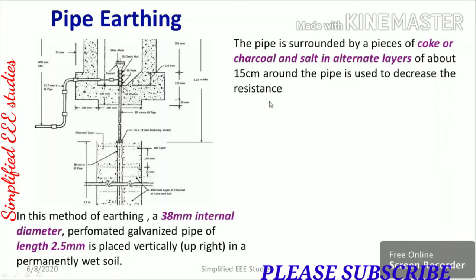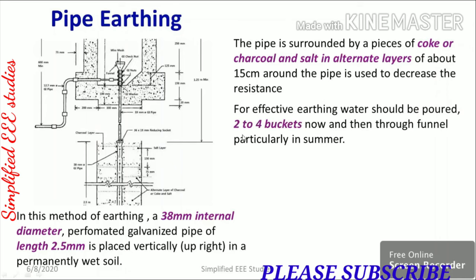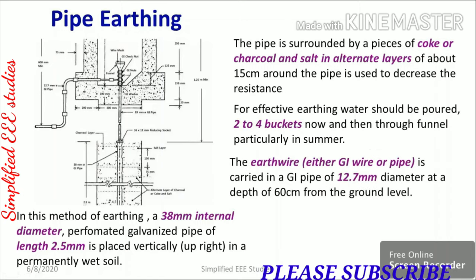Earth resistance should be as minimum as possible so that fault current can be directly sent to the soil. You need to put as many pieces of charcoal or salt as you can. During summer, you need to provide almost two to four buckets of water to minimize the earth resistance. The earth wire or GI pipe is carried in a GI pipe of 12.7 mm diameter.